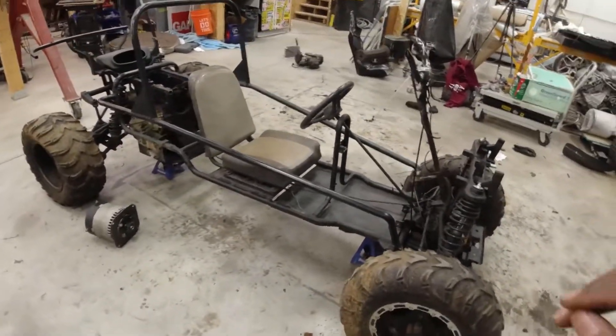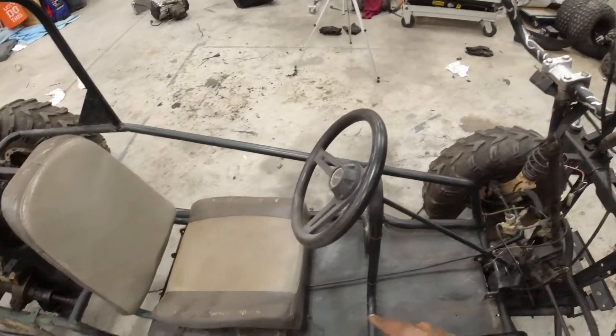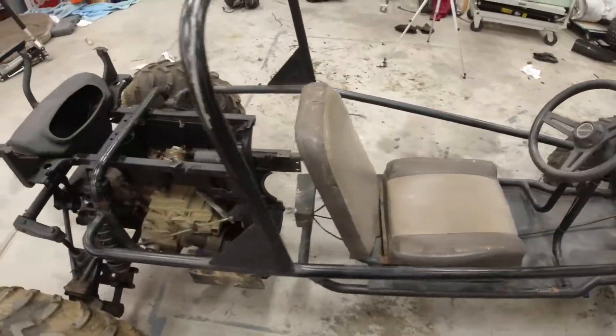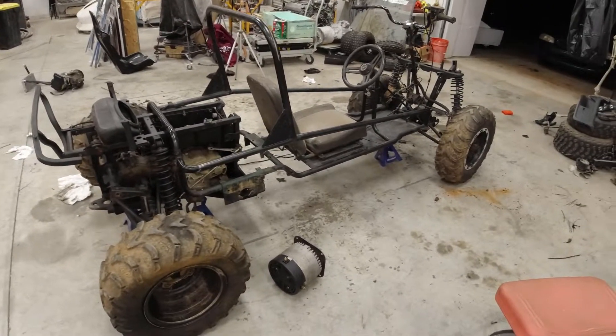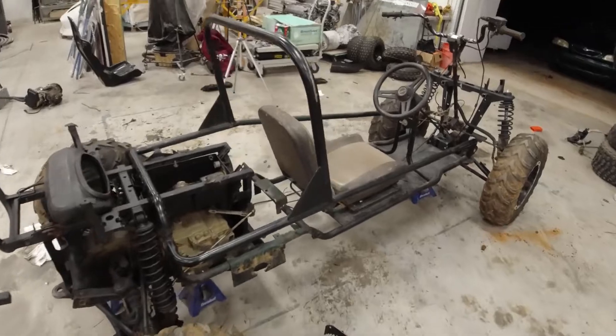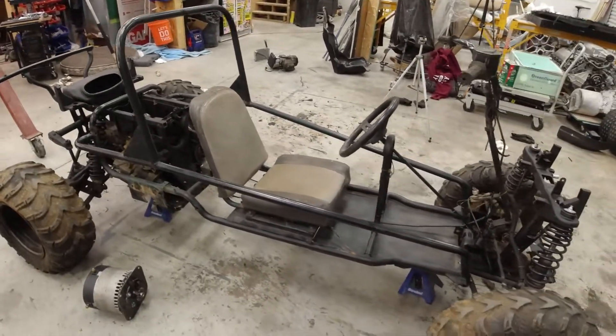In part one of that video, I started by cutting an ATV in half and by cutting my go-kart in half, and my plan is to splice the two into one. The reason why is I wanted to upgrade the suspension and increase the stability of the chassis to make way for the higher power which I plan to run.